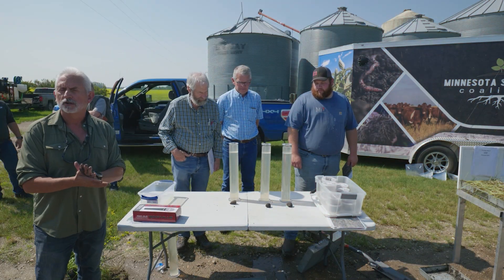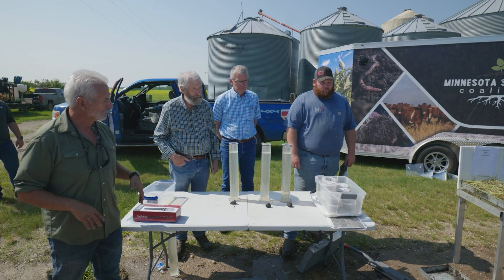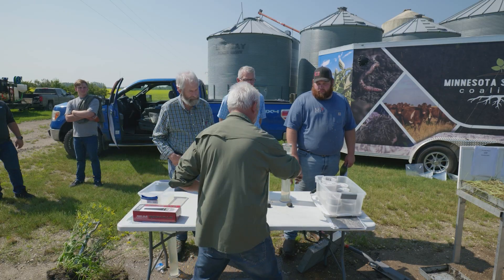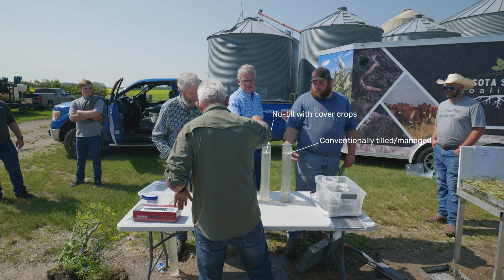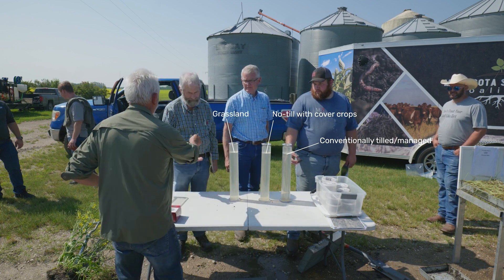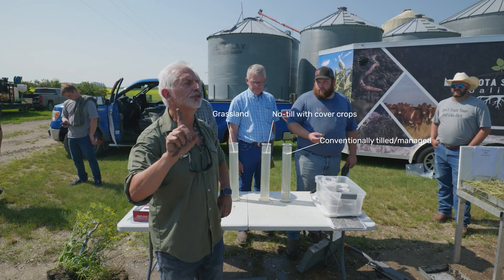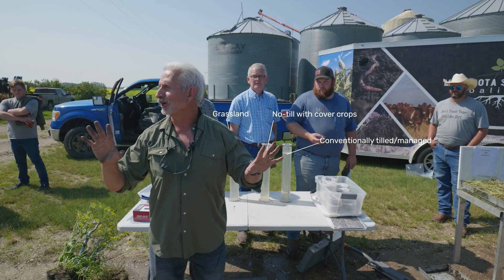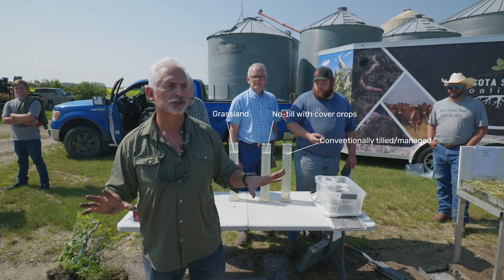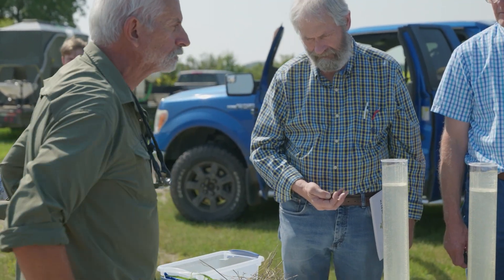This is called the slake test — I prefer to call it the aggregate stability test. We want our soils to hold their structure. What creates structure? Aggregates. They create the structure. I'm going to show you what aggregates look like in a second.